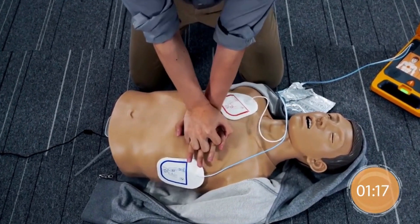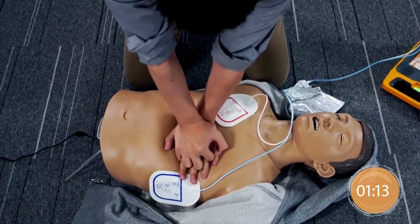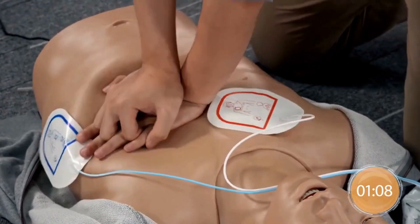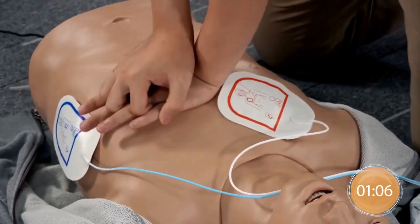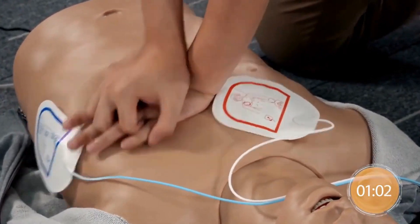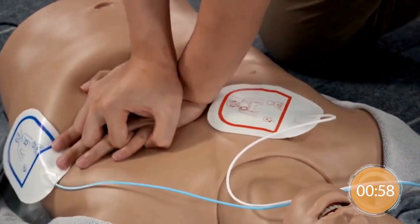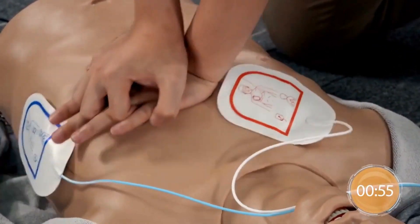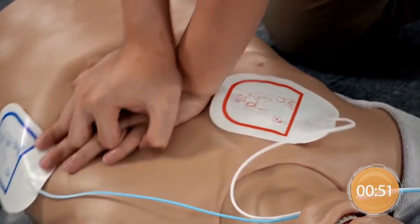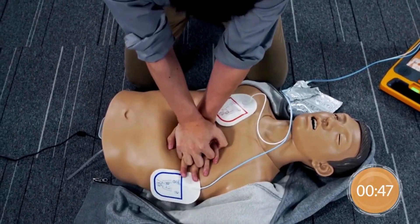Give chest compressions immediately. 100 compressions remaining. Interlock the fingers. Continue to push down hard.